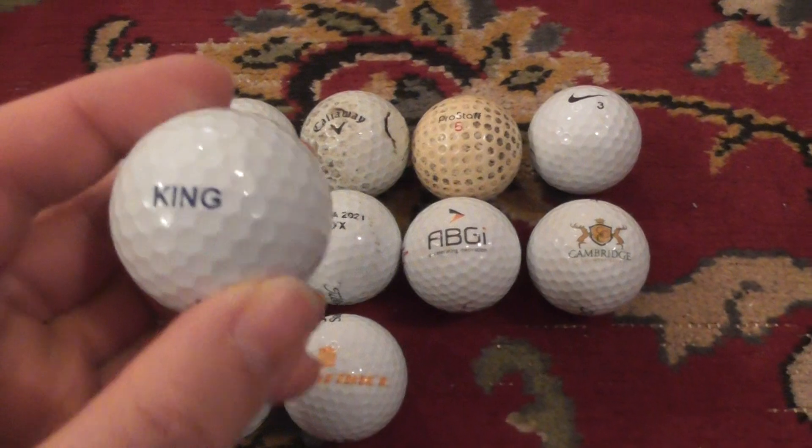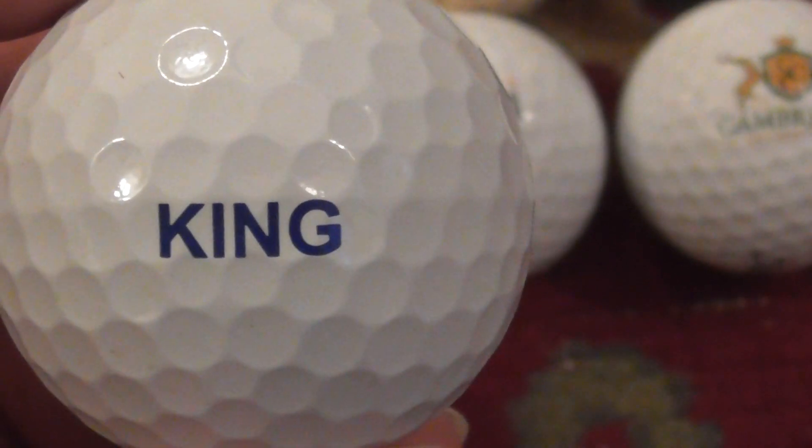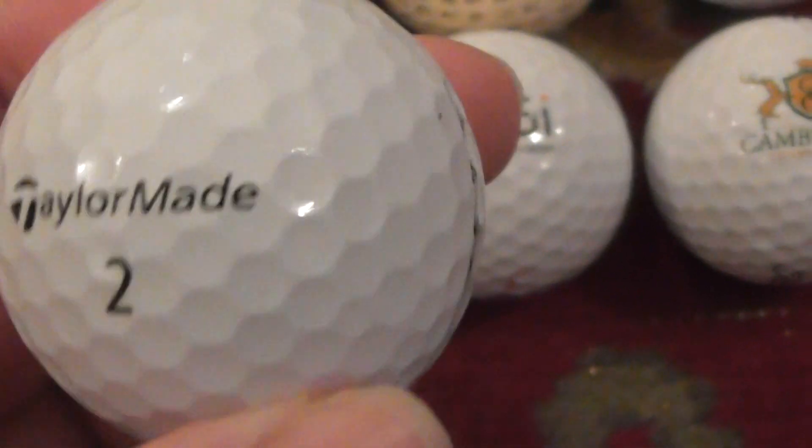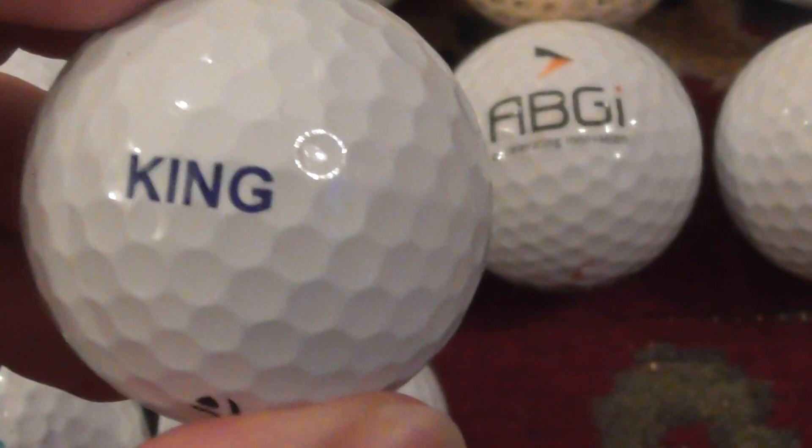Start with this one - it's probably just somebody's name that they've had printed on in dark blue. I don't think that's actually a company, but it's on a perfect TaylorMade TP5. Very nice.